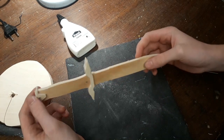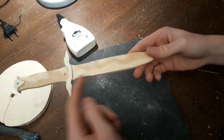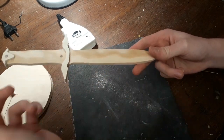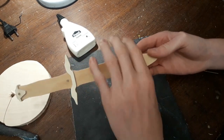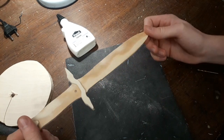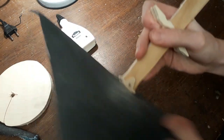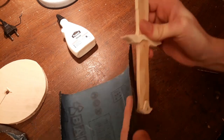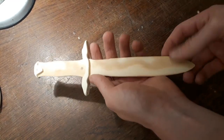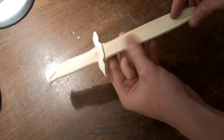Now the last thing we will have to do is to sand the blade — I will sand the whole thing. You can of course put on a bevel so it's really realistic, but for me this is a toy, so I will just round all the edges and then I will be done. Finished with the sanding. As you can see I have rounded all the edges so you don't get a splinter or something.